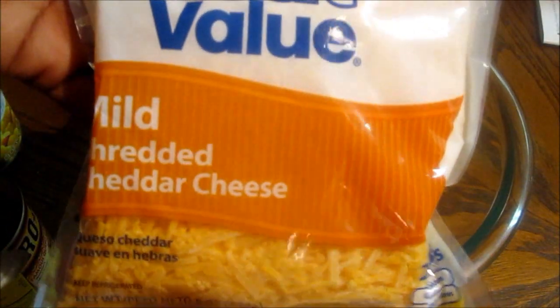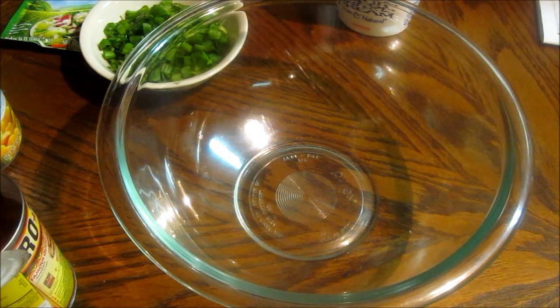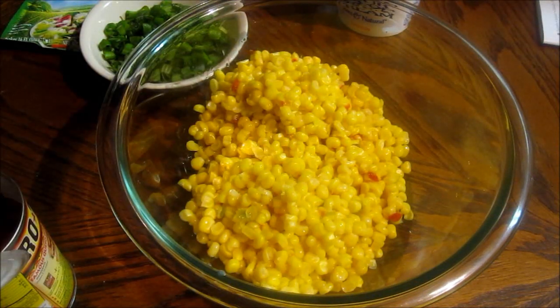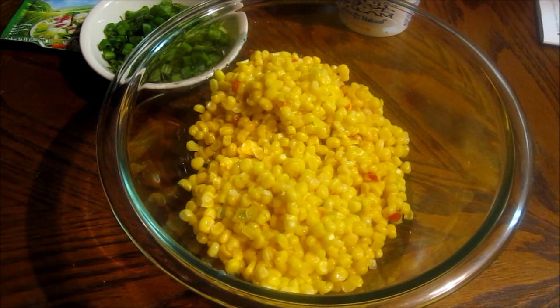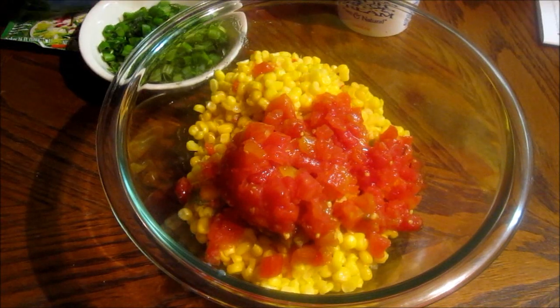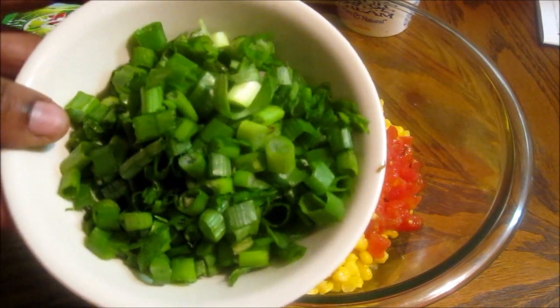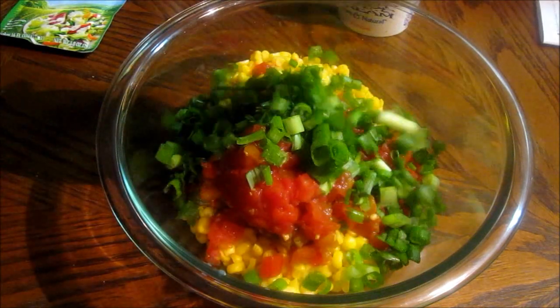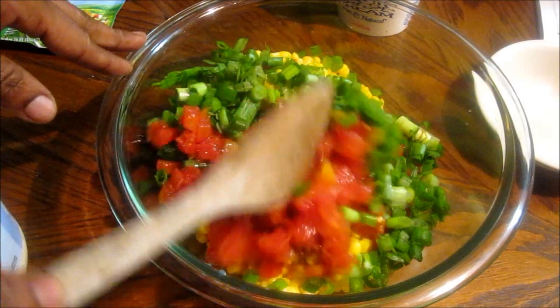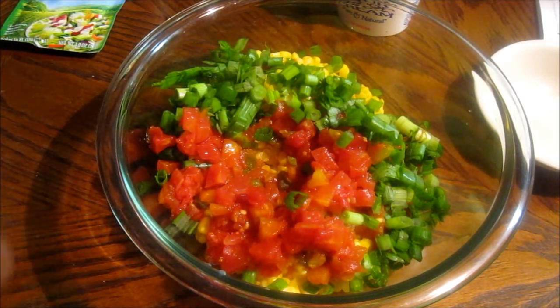I am not going to measure — I'm going to mix it up at my liking. Here we go. I'm going to add two cans of Mexicorn, then I'm going to add my Rotel. I forgot to mention green onions — it called for six stems. I chopped them up and it should be about one small bowl full.